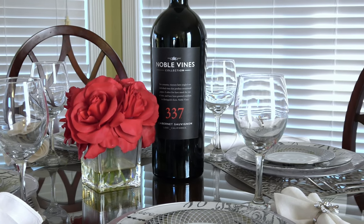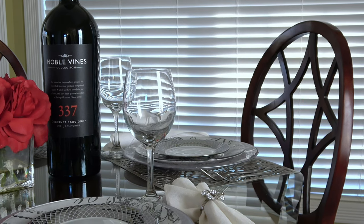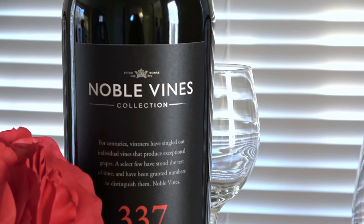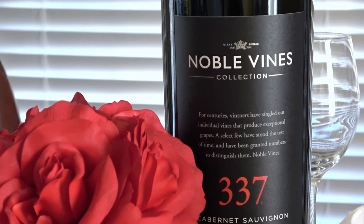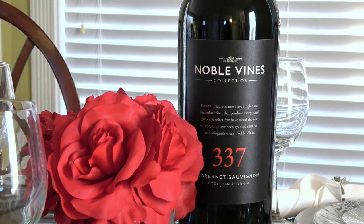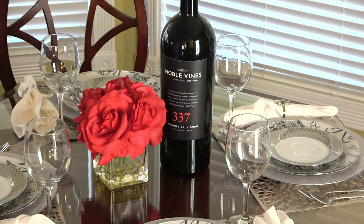Now I'm going to show you how I use my DIY decoupage dinner plates for a tablescape. I love the plate as is, so I'm just going to put it on top of a silver placemat and on top of a really nice semi-translucent silver charger plate, and then add a gorgeous white and metallic silver salad plate on top for some elegance. For my centerpiece I'm using my very large oversized decorative Noble Vines Cabernet Sauvignon bottle — I love it because the label is so pretty, nice and black with the number 337 in a bold red. It has a very sophisticated and elevated look.